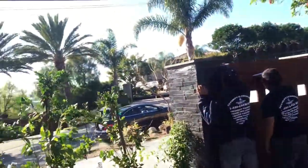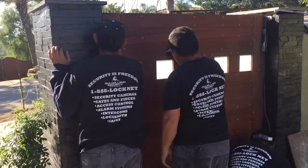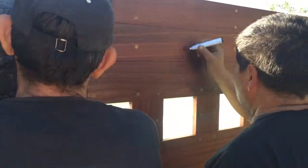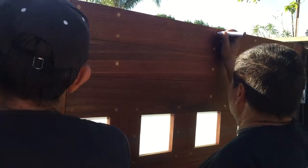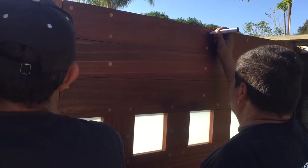This is Avi Ben David, and I wanted to show you quickly what we do with those spots covering over the screws. We basically take a marker — this marker is made specifically for this situation, but you may also be able to use a regular marker that is about the same color as the wood.